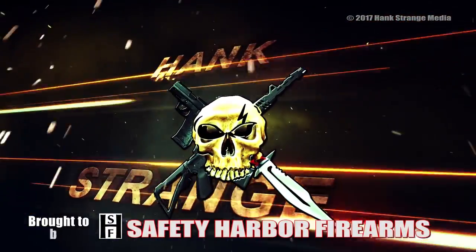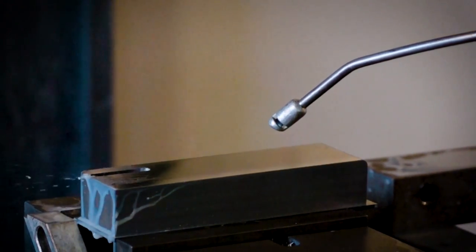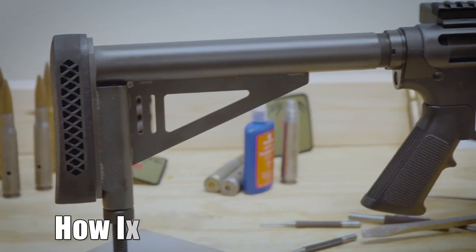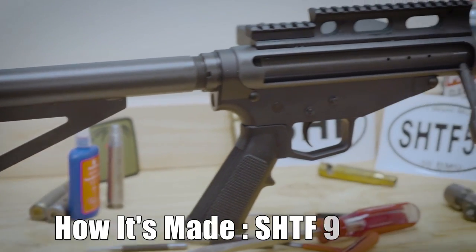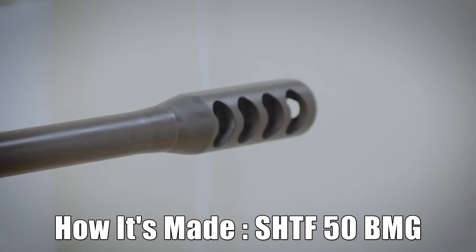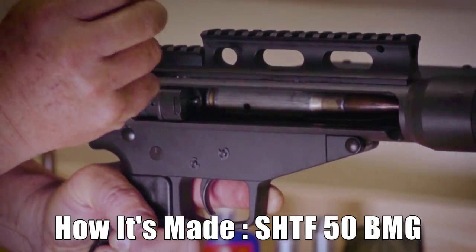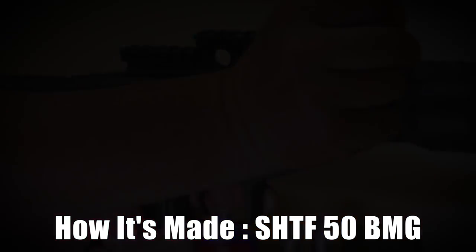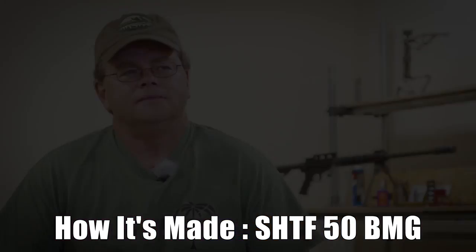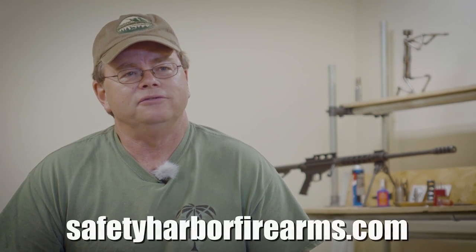Welcome back to the Hank Strange Situation, Lifestyles of the Locked and Loaded. I'm Walter Keller of Safety Harbor Firearms. Welcome to our How It's Made video of the SHTF-50.